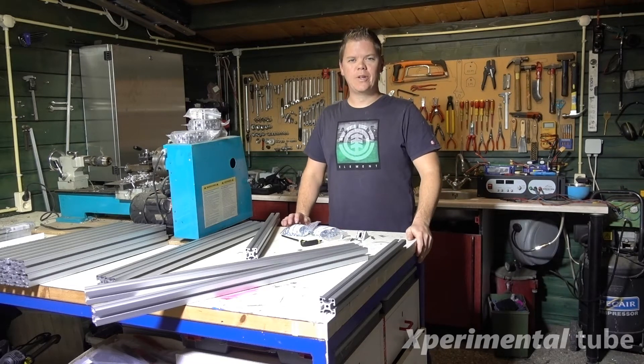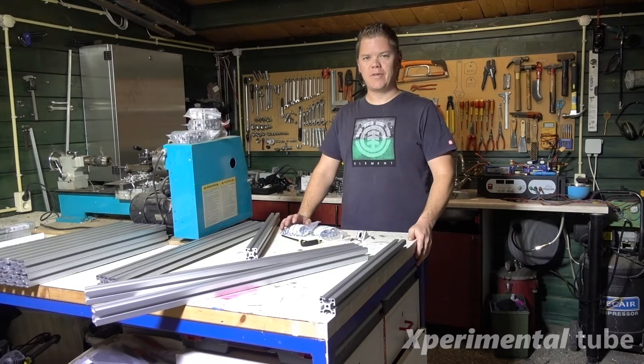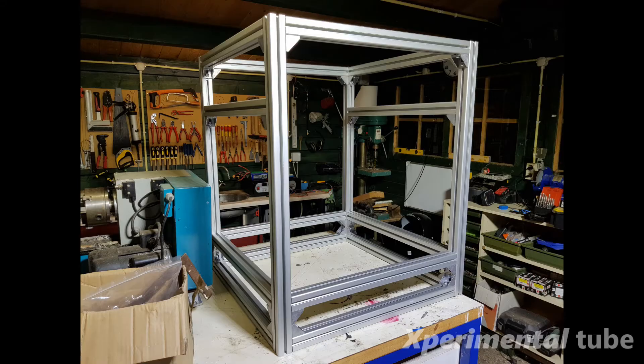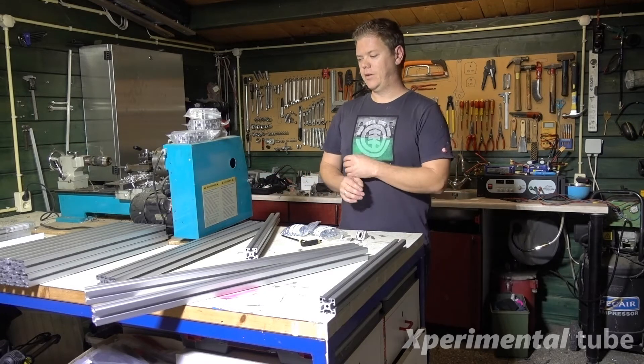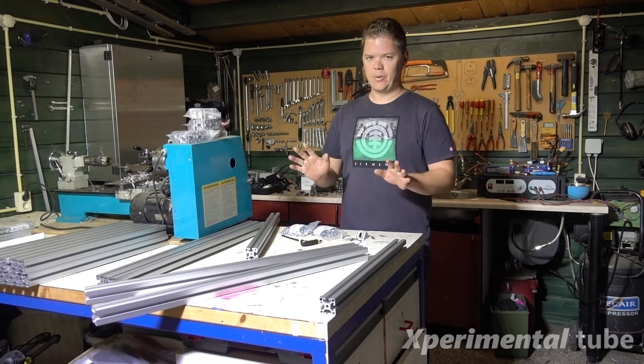What's up guys, welcome to the Experimental Tube, the place where we make and break stuff. This episode I will be building the frame for a Hypercube Evolution 3D printer. I've got a lot of aluminium lying over here and I will make the frame in this case. This will be a project that will take me probably a couple of months, so bear with me here.